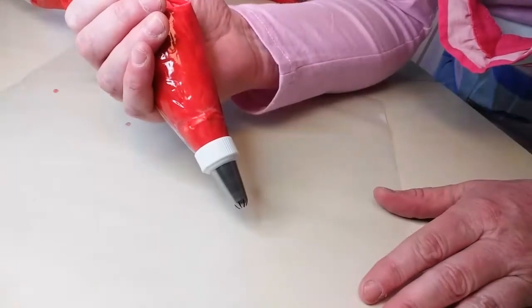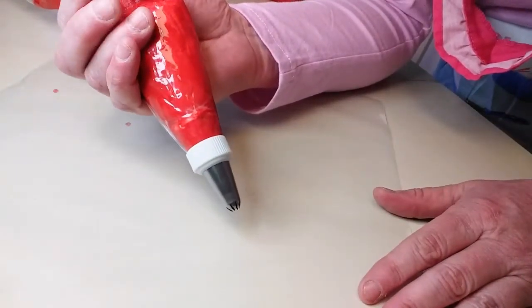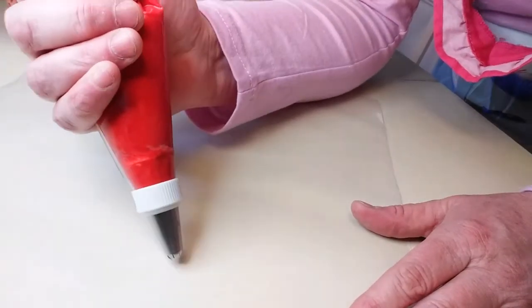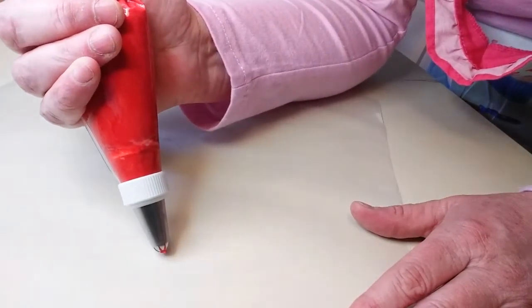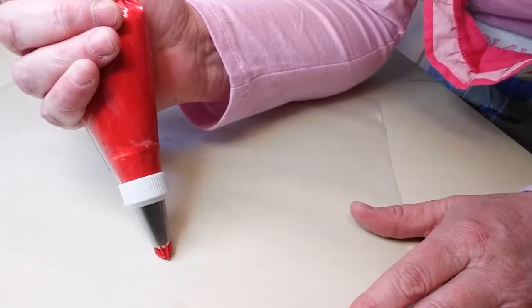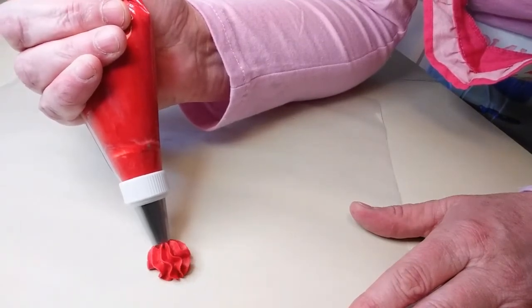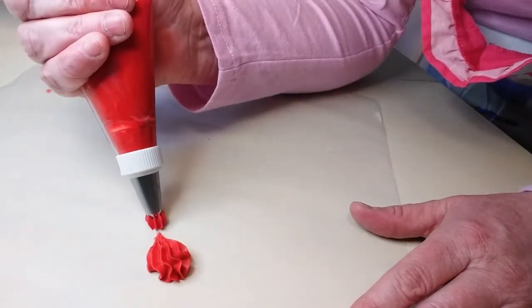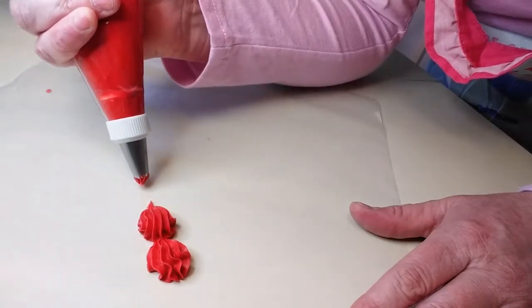We have our 22 tip in place and we're going to put it down at an angle like this next to your cake. Get a comfortable grip on it. Squeeze and pull down. Release and pull down. Squeeze, release and pull down.